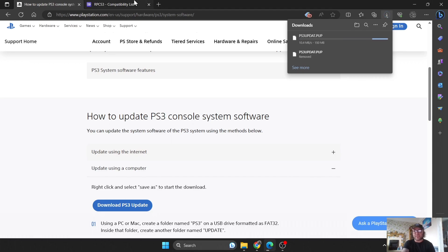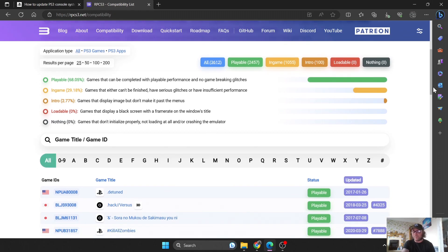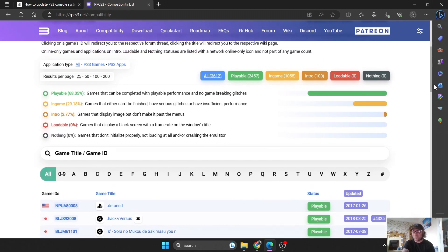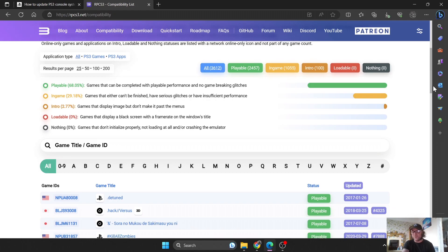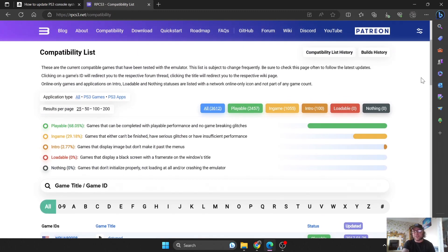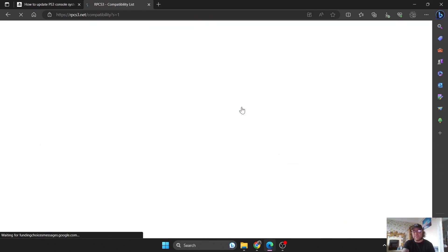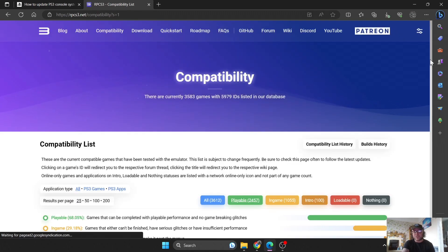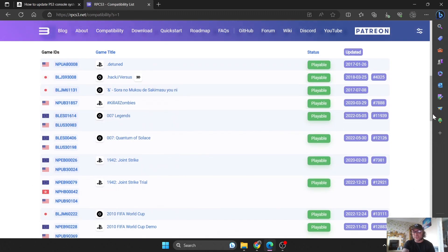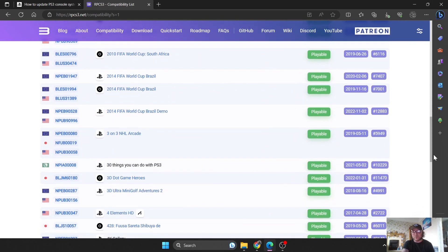Whilst we're waiting for that to download, I'm going to show you compatibility. PS3 games emulation-wise are getting very good nowadays. A few years ago it would barely run a few games, but nowadays we have got lots and lots to play. If you want to play a game all the way through — 100% playability — the 'Playable' tab is going to show you all the games which are 100% playable and will cause no crashes.